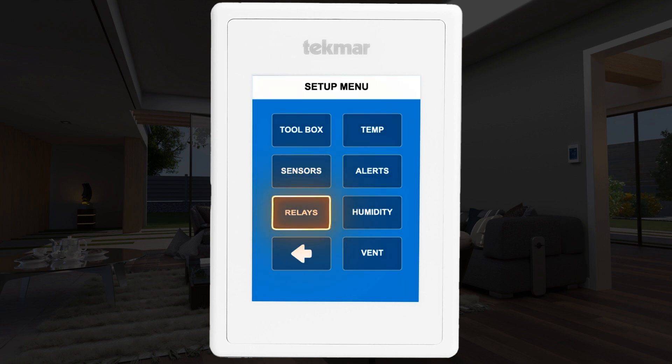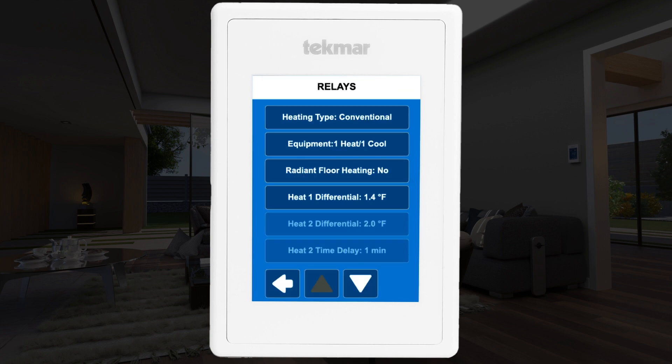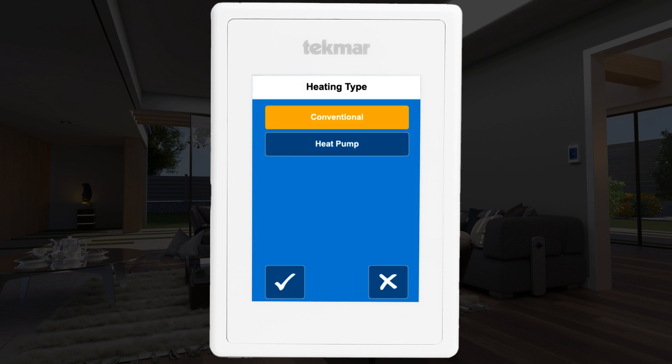Select the relay menu. You will need to tell the thermostat what equipment it is operating — a conventional system or a heat pump system. Ensure the heating type is set to heat pump.